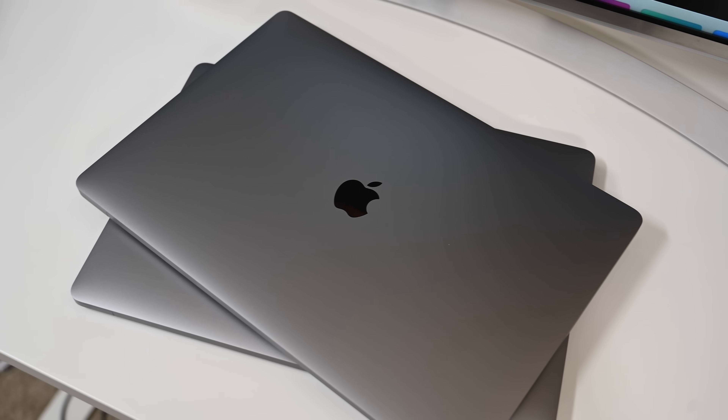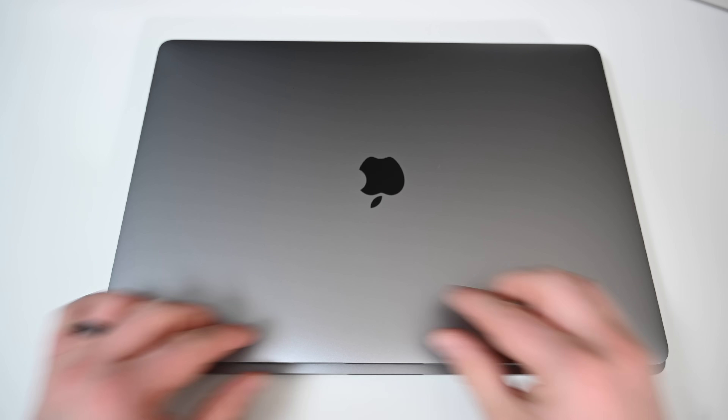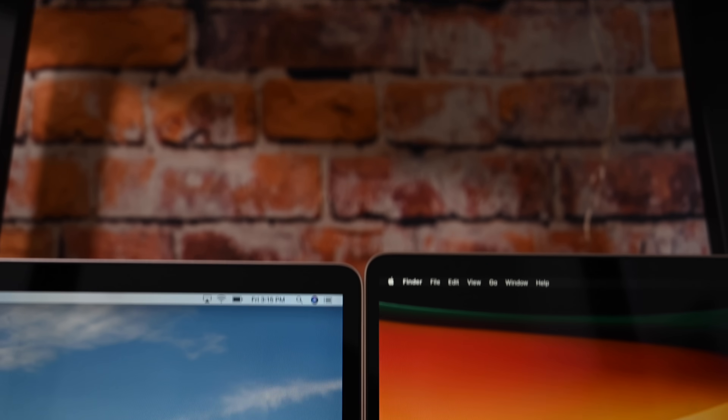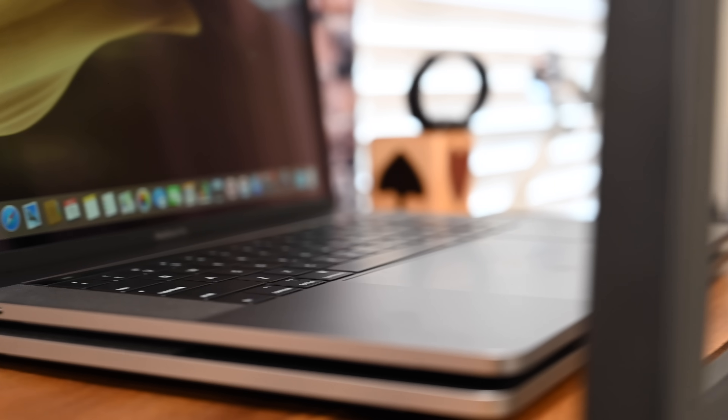As far as the design goes, both of these machines look very similar from the outside. They pretty much have the same unibody design and the same large trackpad, but the biggest thing you're going to notice is the screen. The screen is now 0.6 inches larger diagonally, achieved by reducing the bezels a little bit and increasing the size of the machine just a hair — not much at all, though it is a little bit larger and a little bit heavier.